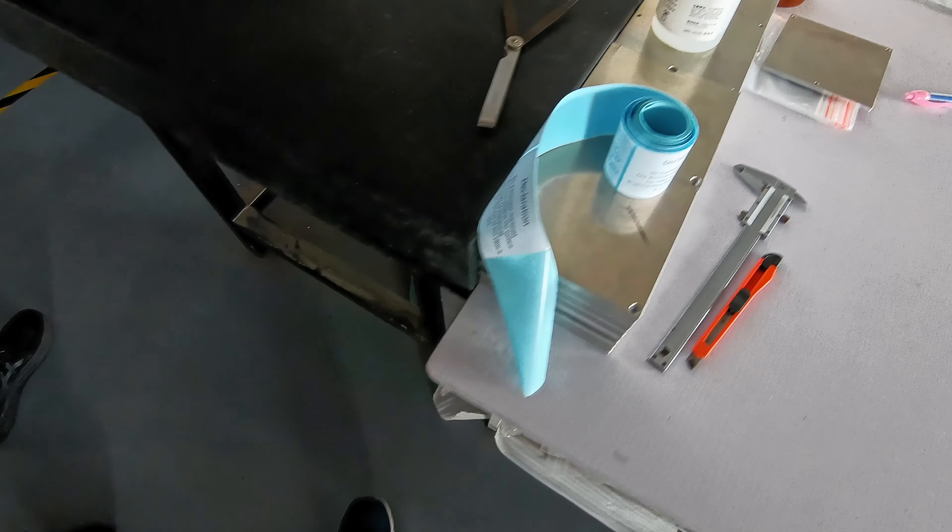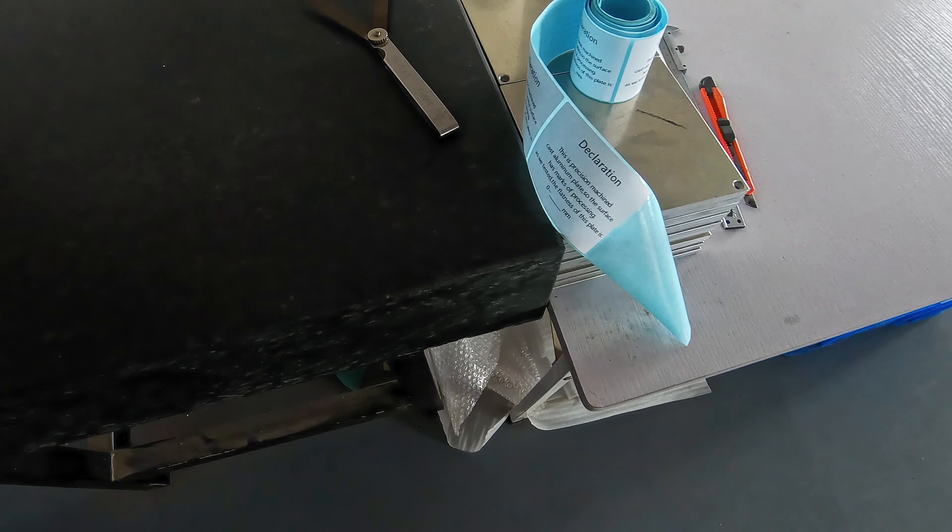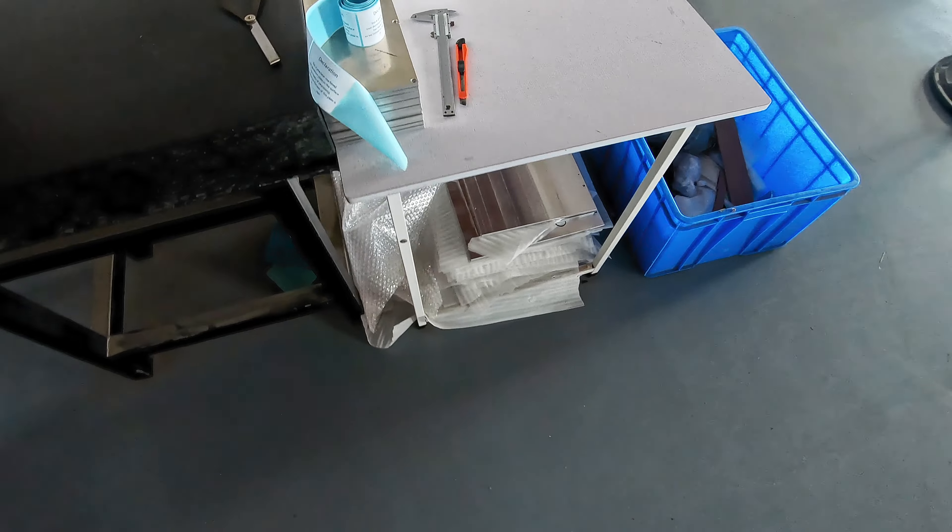Here we've got the granite surface space where FormBot check all of their bed tolerances to make sure that they're all perfectly flat, as well as the labels with the specifications that they fill out and sign with every single bed.